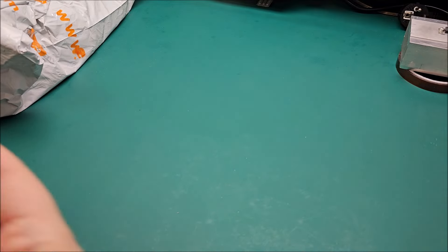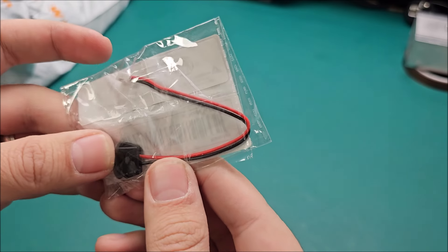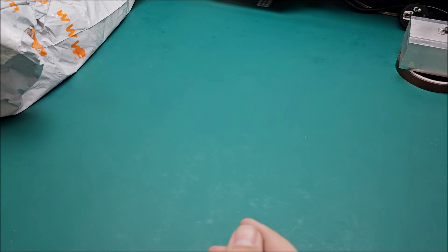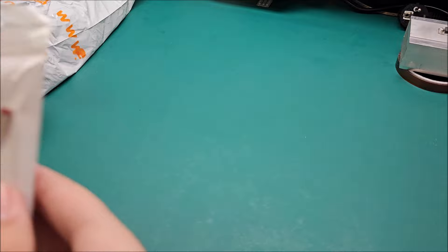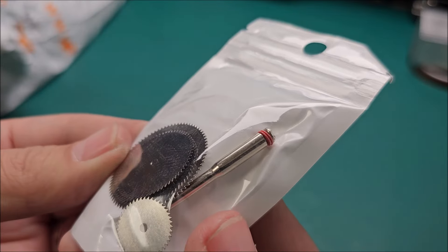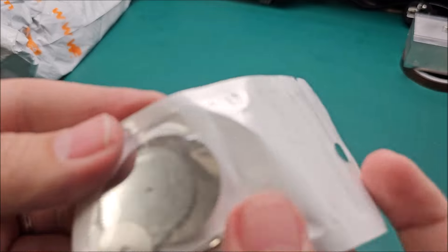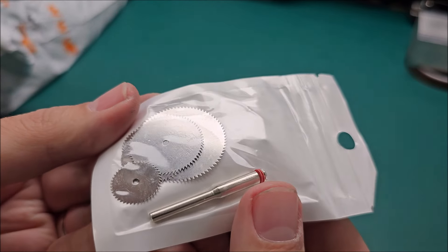Next: USB Type-C connector in black this time — because why paint one when you can get the black one directly? I think it's under a dollar. And these are blades for your Dremel, but they are not split at all, so I have no clue if they'll be able to cut anything properly.